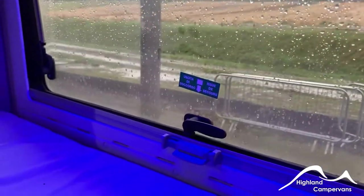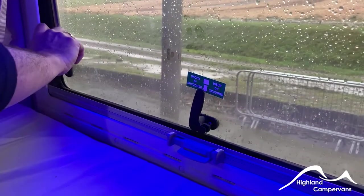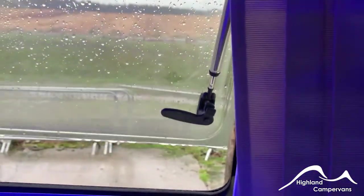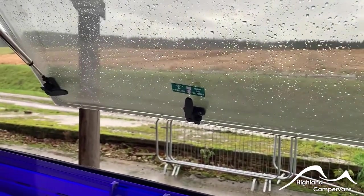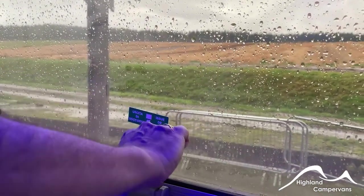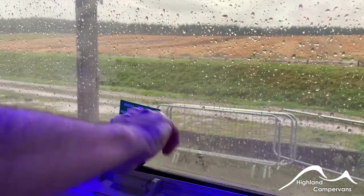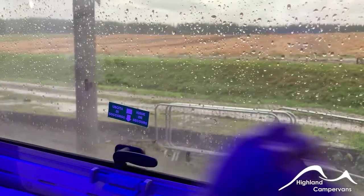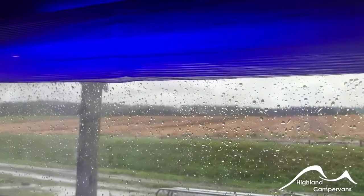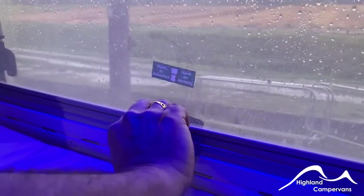The side windows all operate around the same basic idea. You have a button in the centre of the latch — turn it through approximately 90 degrees. The side windows are on little gas struts, so you can push them open and they'll stay in that open position. Before returning the window to being fully closed, for storage or a warm night, you can leave them in a ventilated position. But you must make sure they are fully closed before you set off to travel. There are blinds which come from the bottom and a fly screen which comes from the top — the two can be joined together.